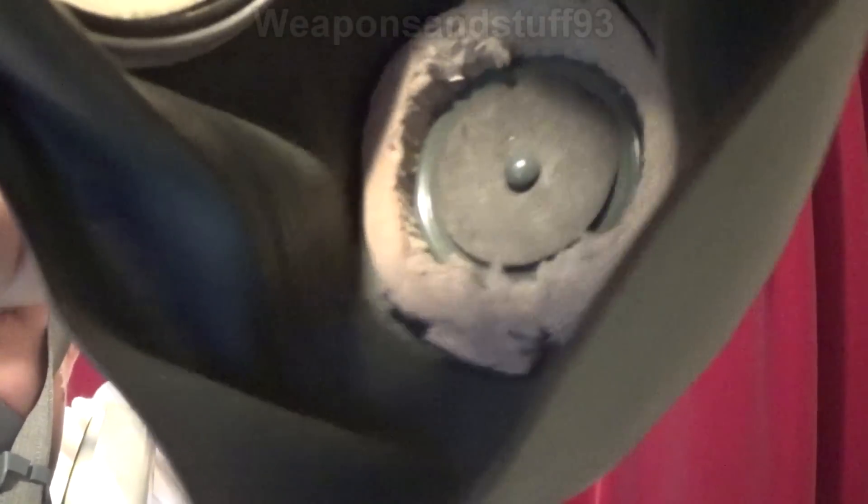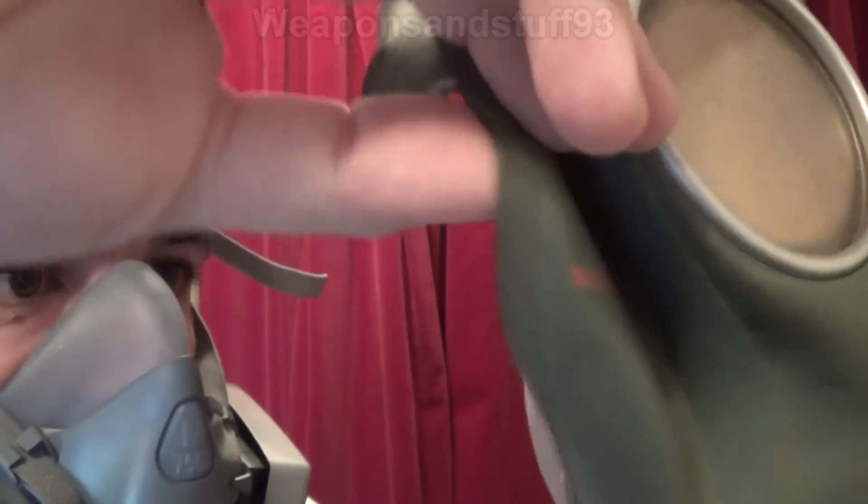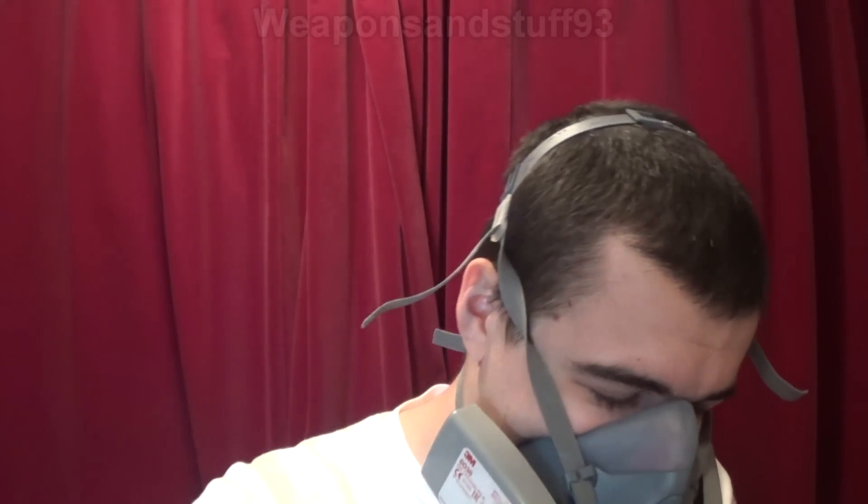So if I get my VM40 out I should hopefully be able to show you the bit I think may be asbestos. Inside the mask there's this kind of thing around the valves, and that's the bit I think might be asbestos — as you can see on this mask it's starting to get a bit torn. I might be able to take a look with the pocket microscope.